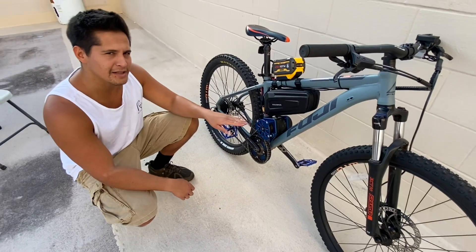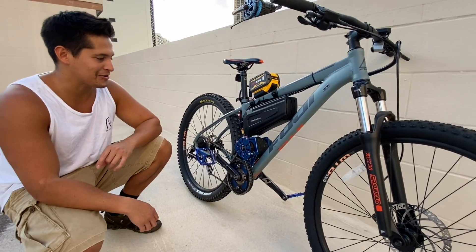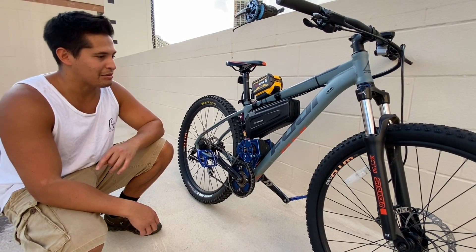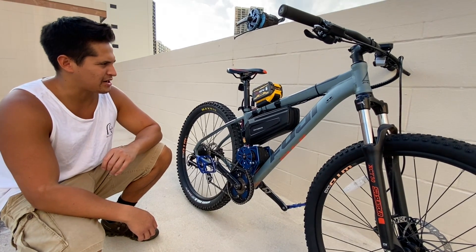One downside is it is a little loud. It sounds like a 50cc scooter going down the street, but you've got incredible power with this thing. It just has a lot of torque, so it's a lot of fun to ride.